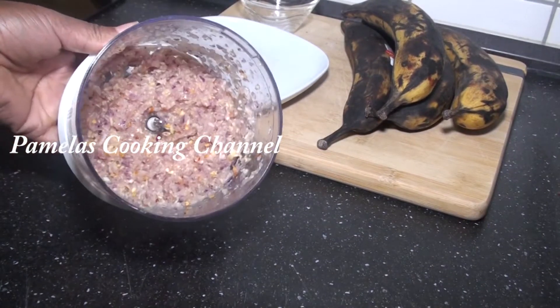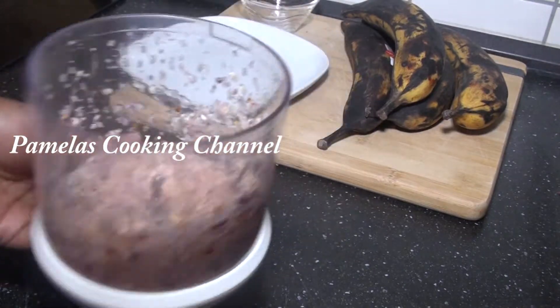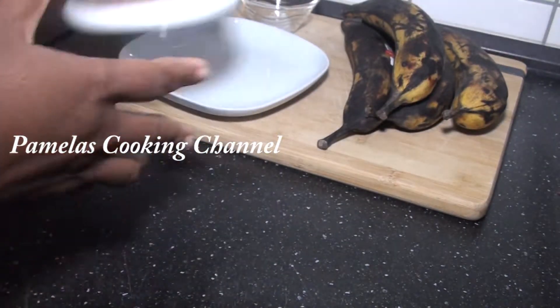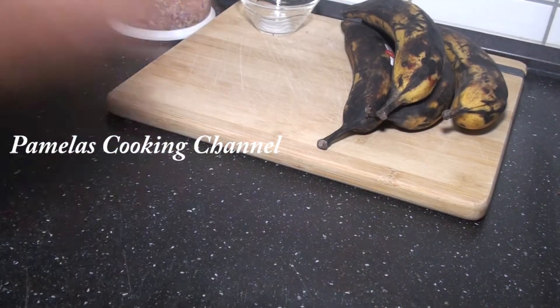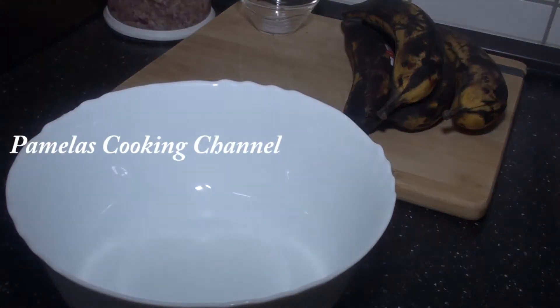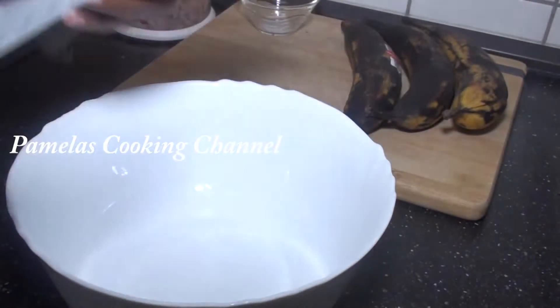My lovely people, this is my ginger, garlic, and dry pepper, so I'll set this aside. And I'll start now to peel my ripe plantain.